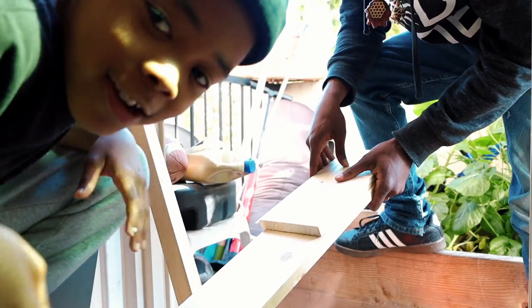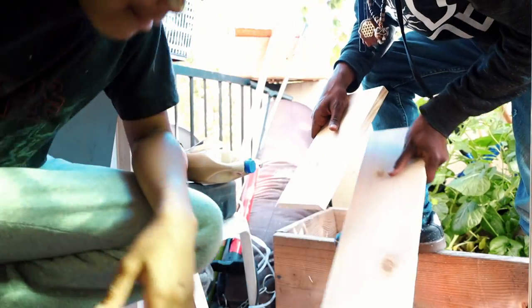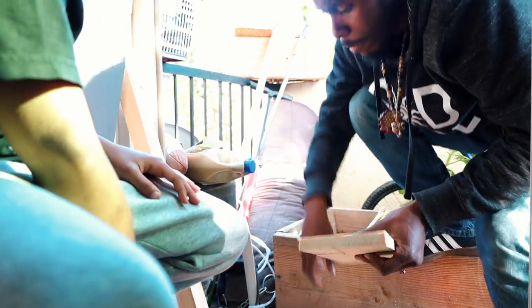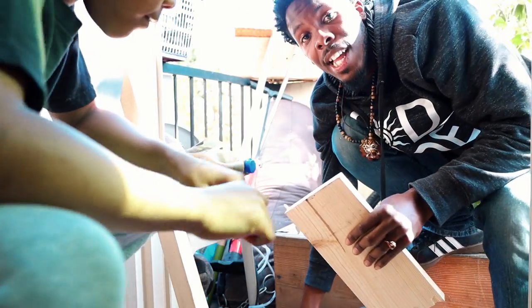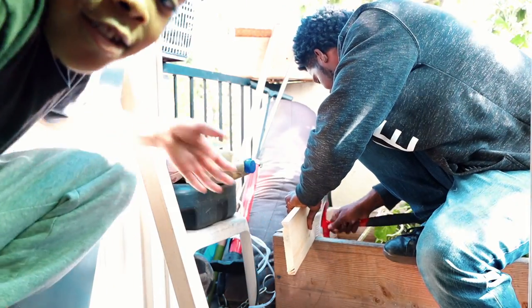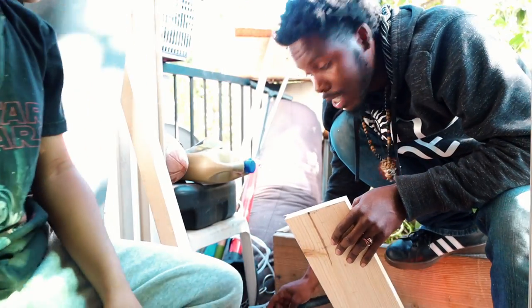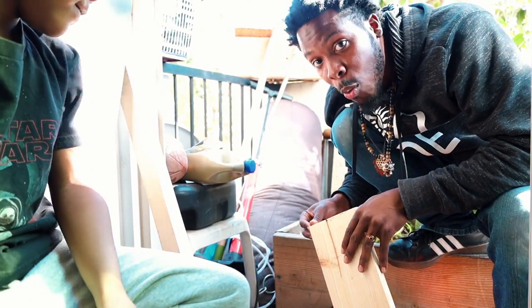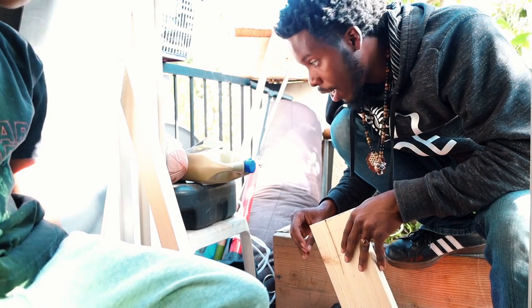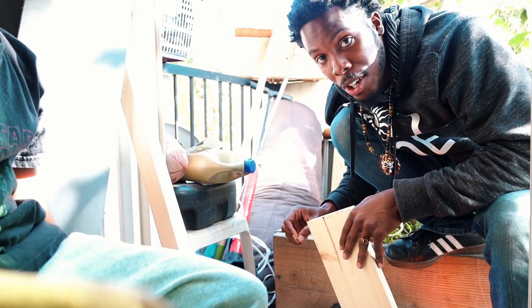Remember, do not try this at home. Yeah, you got to be way safer than me. But I'm just DIYing it, you know? It's just a starter. And I learned it. I know there's going to be a lot of people out there that see this video and be like, 'Bro, what are you doing?' Hey, I know. I'm learning, y'all.